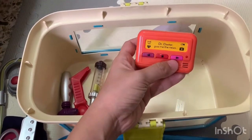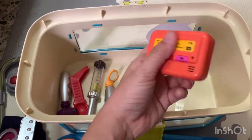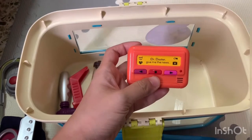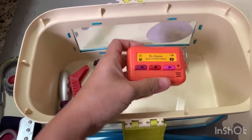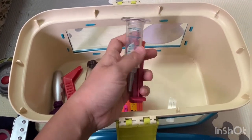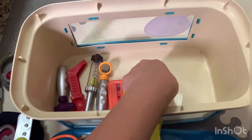We've got the doctor pager here. I haven't put a battery in but it should work. It looks pretty neat — you can just clip it on their shirt or pants. And there's a syringe for dispensing medication. All in all it looks pretty neat.